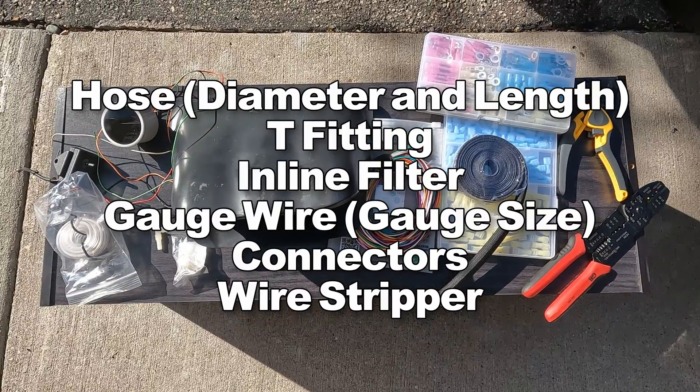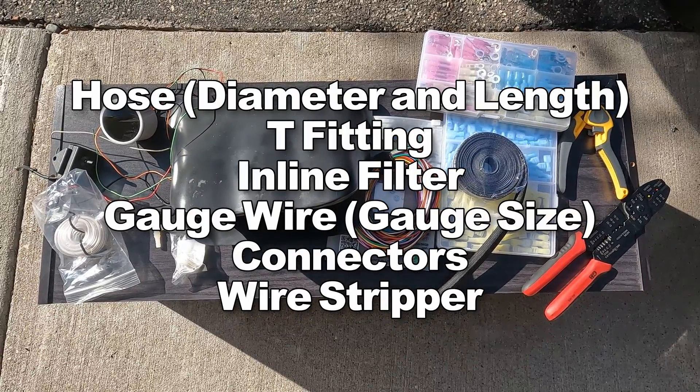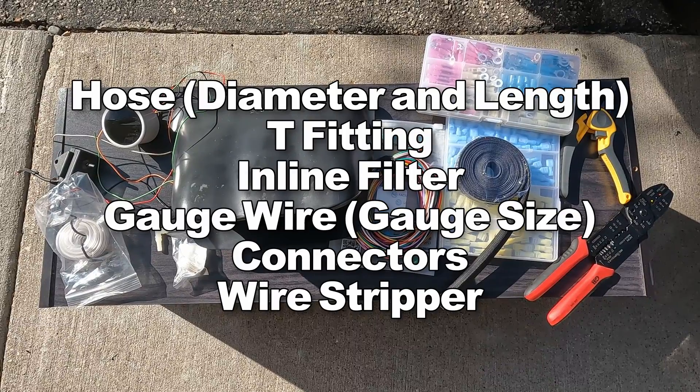For today's install, you'll need a boost gauge, something to hold it in, a boost sender unit, and everything else listed on this screen.